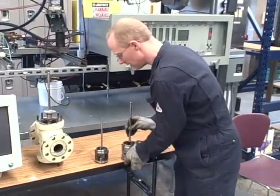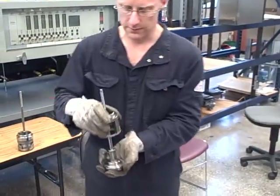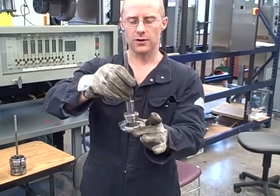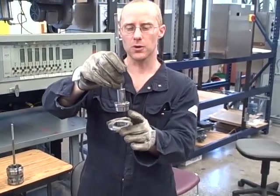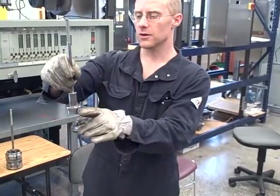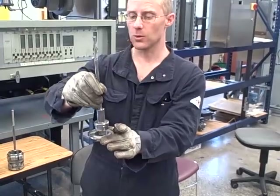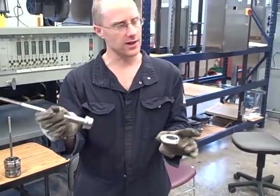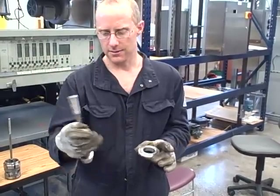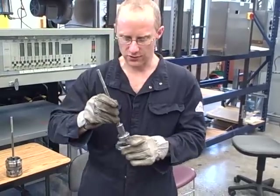Compare that to the stem-guided globe valve. The way this works, the actual throttling action occurs with this bullet shape that pokes in through the center of the seat ring hole. That contour defines how the valve opens up — how quickly or rapidly it opens up through throttling. So if I want to change the characteristic of this valve, I have to change out the entire plug. And because this is locked in place with the stem, that usually means changing out the stem as well — more things to change out.